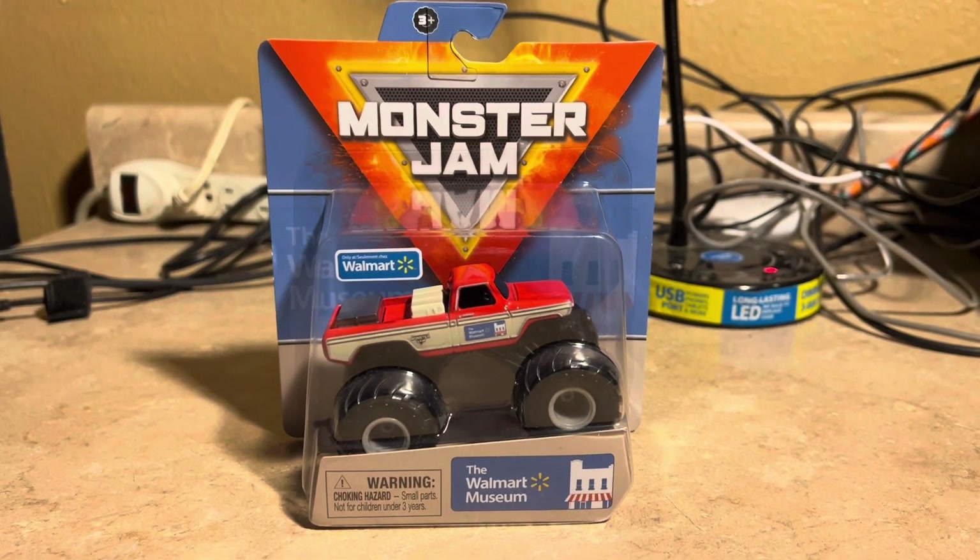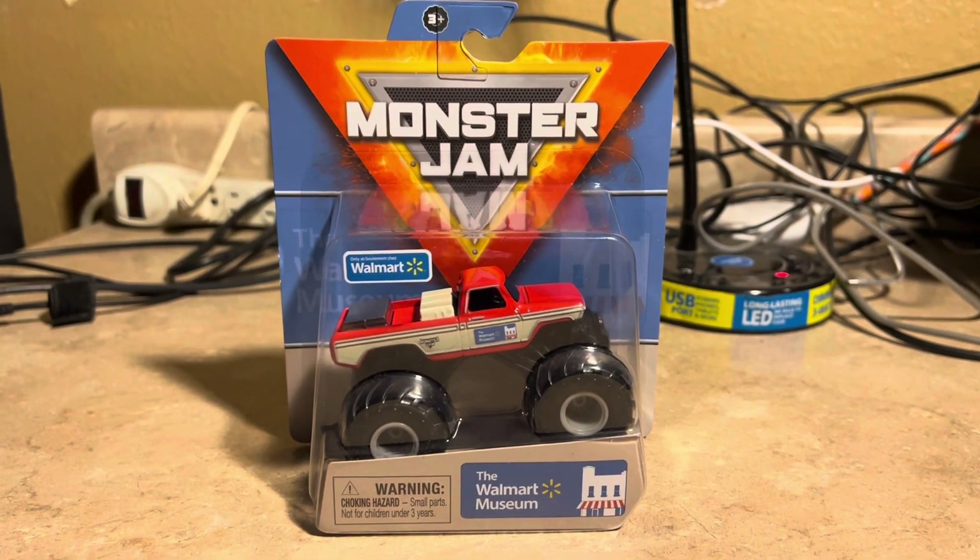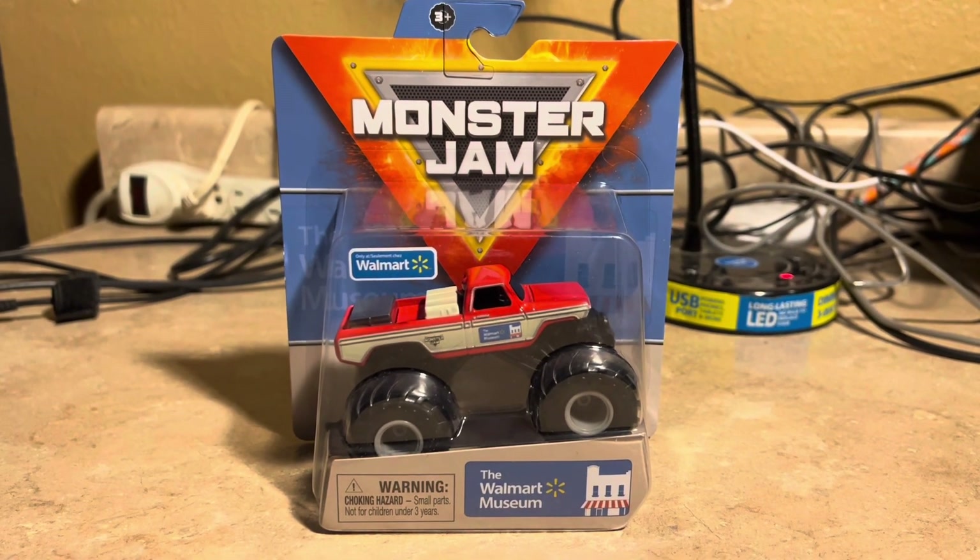Hello everyone, hey Jesus Barza here. Welcome back to another review video of Speedmaster Monster Jam, and this one is a very special one.